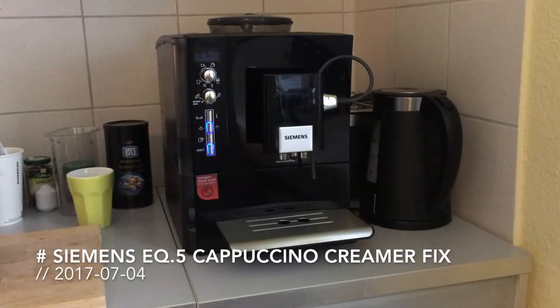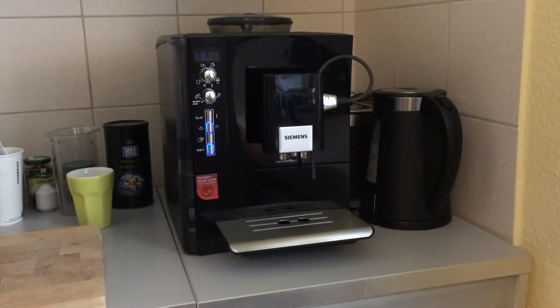Welcome to a slightly different kind of repair video. For some years we have the Siemens EQ5 coffee machine in the office for the coffee supply. As there is a joke, programmers are known for converting coffee to source code.